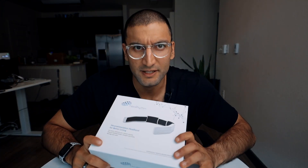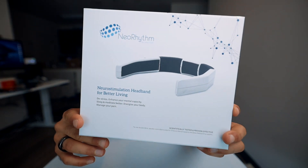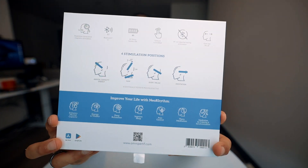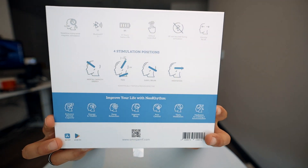It got delivered pretty fast — it came from DHL within about three days. This is the headband; this is kind of what it looks like on the front of the box, and it uses Bluetooth 5.1. They use electromagnetic waves to induce certain states in your body, and they say it's scientifically tested and proven effective.